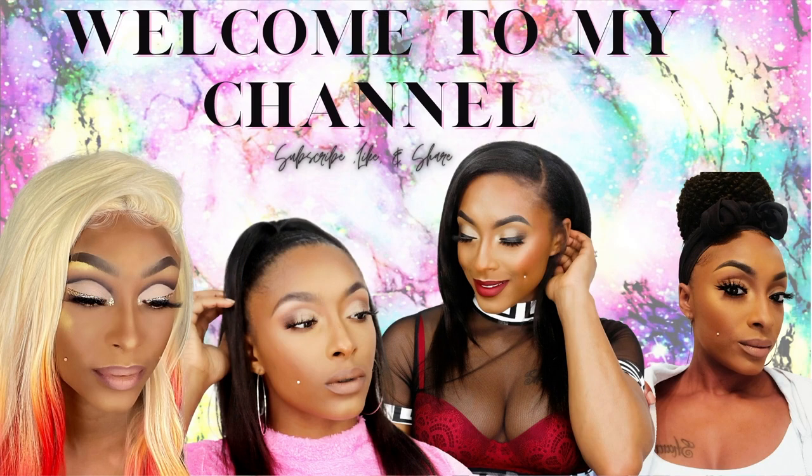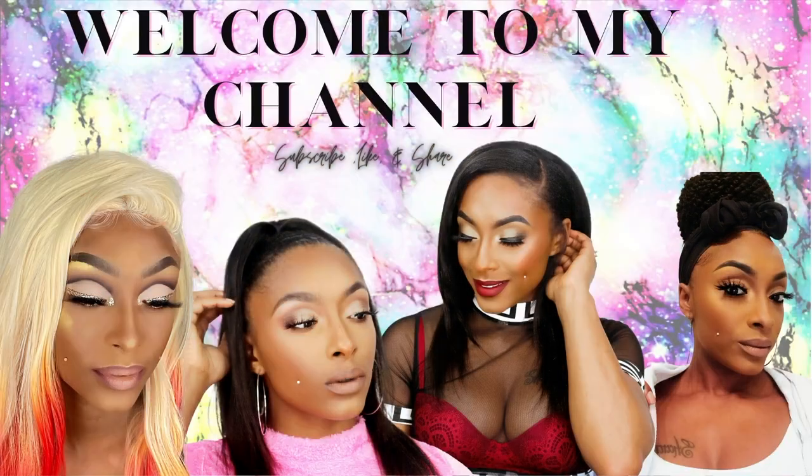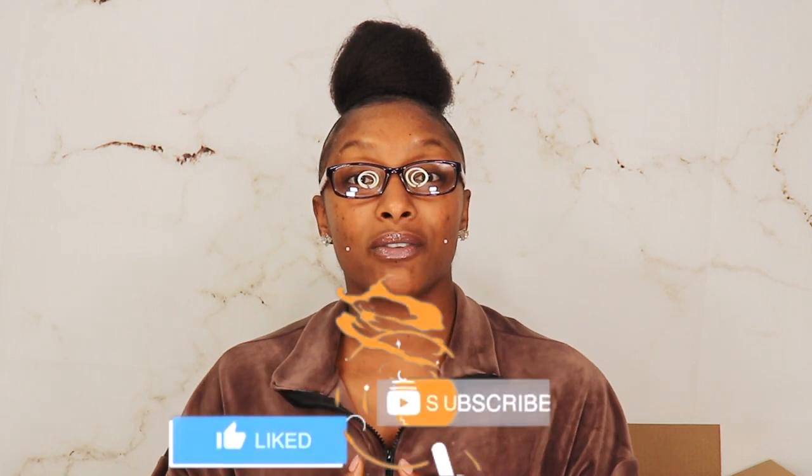Hey, welcome or welcome back to my channel! It is your favorite girl Amory, and today we're going to be doing a foundation review. I would love for you guys to hit the subscribe button as well as the notification bell, and give this video a thumbs up as well as comment down below.